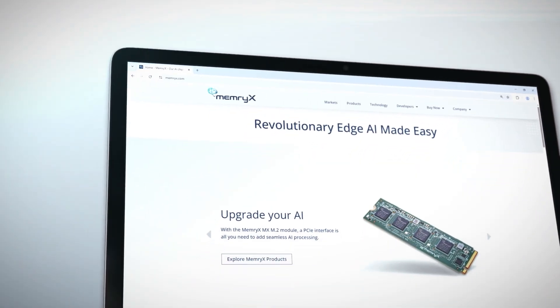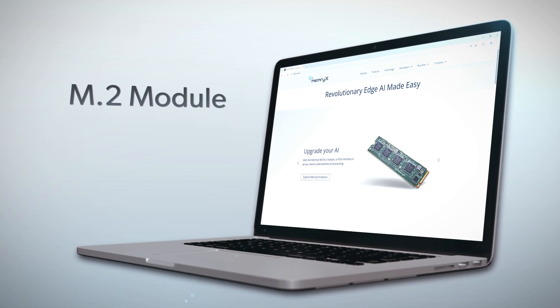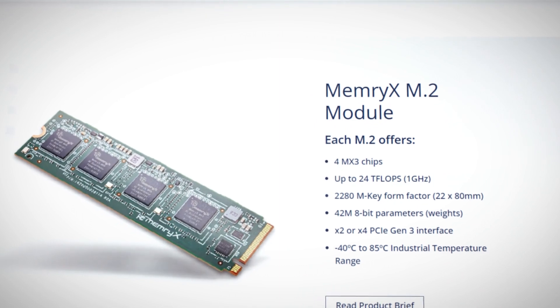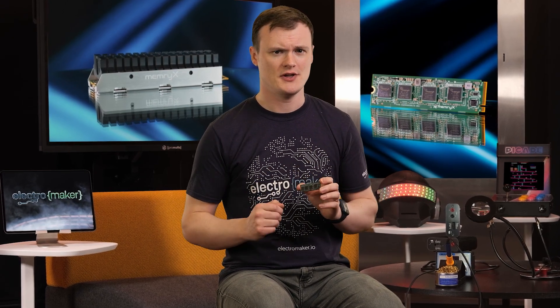The MX3 M2 AI accelerator module is a PCIe Gen 3 device that connects to your favorite PCIe bus via an M2 connector and, once connected, will empower your system with an artificial brain. To be more specific, this board is an AI accelerator, making it easier and faster to run all of your important edge AI applications and, thanks to its specific use case for AI, will provide you with an extremely high power efficiency, essentially eliminating those pesky toasters that we call GPUs when trying to run even the simplest AI models.